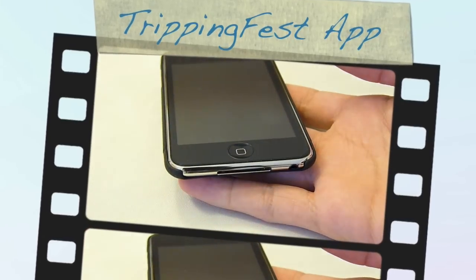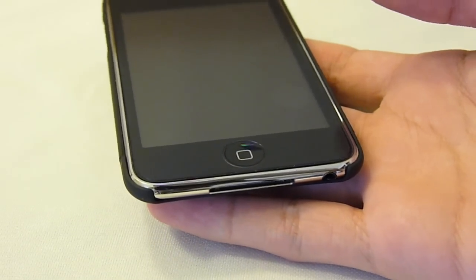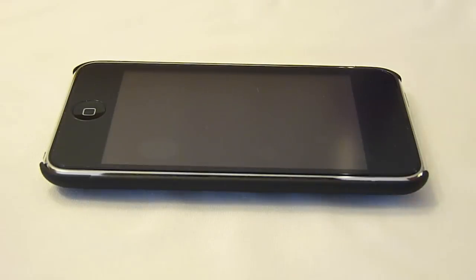As you can see, I'm recording this video using my new camera. It's a Panasonic Lumix — the DMC-FZ28K. It's a 10 megapixel camera, really good quality, shoots video in HD, so you guys can enjoy this video in its full HD glory.